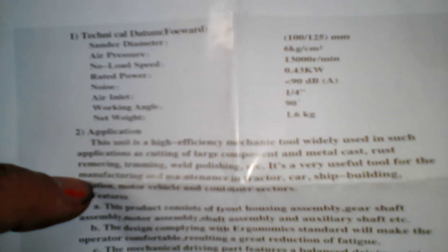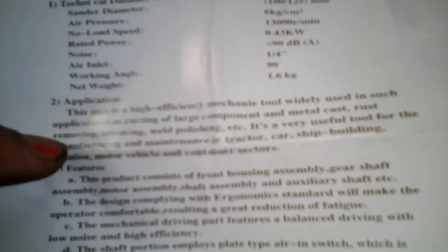This is a completely exploded view. Technical features: the sander diameter is 100 by 125 mm, tear pressure 60 kg per cm squared, and speed is 13,000 rpm. Weight is 1.6 kg, air inlet is 1 over 4 inch, and working condition is 90 degrees Celsius.